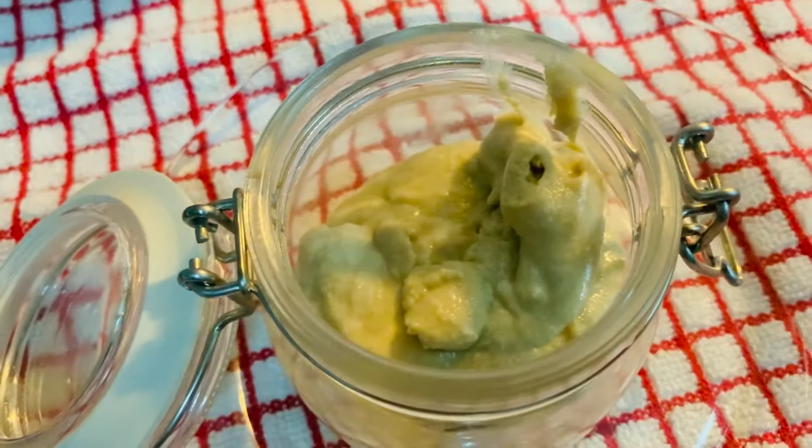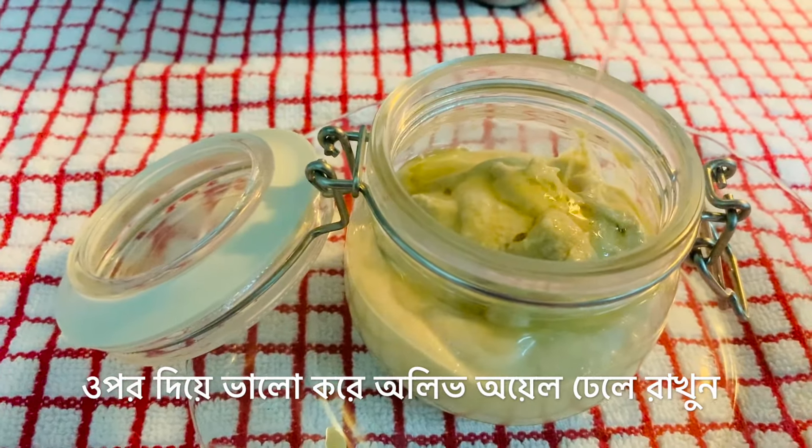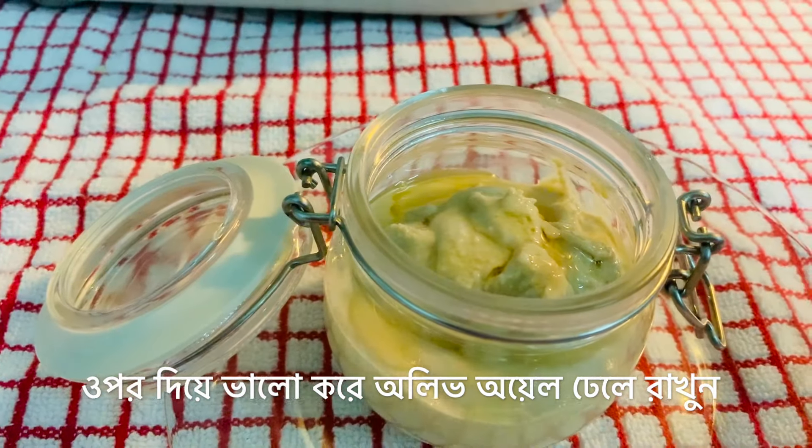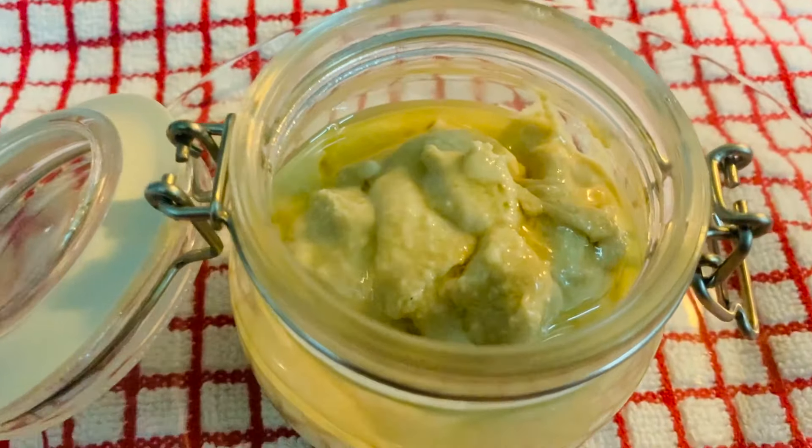You can store the tahini sauce for about two to three weeks. However, you need to cover the whole surface of the tahini with extra virgin olive oil to preserve it. This is how you can store it for two to three weeks.